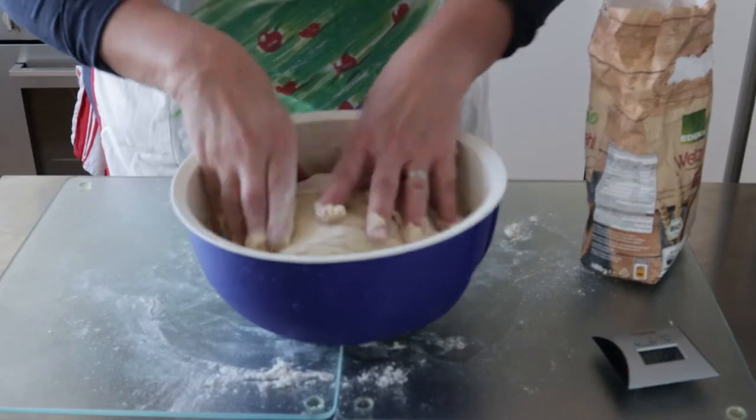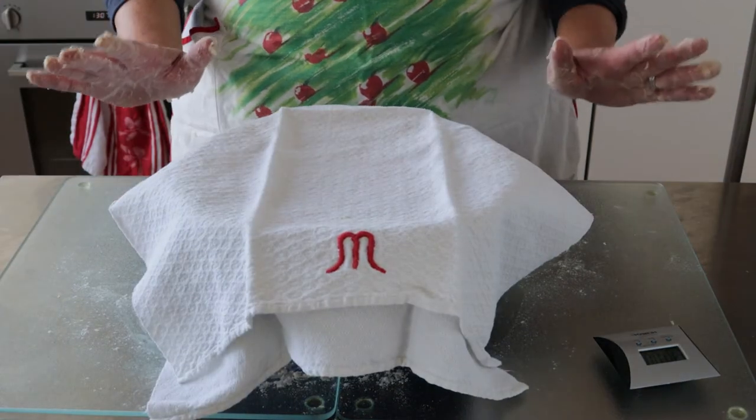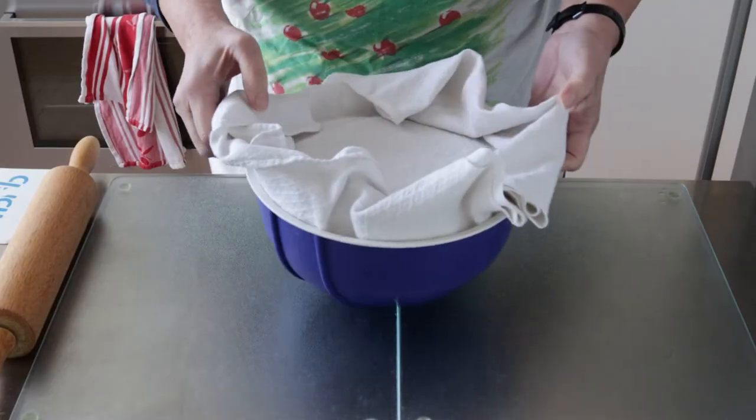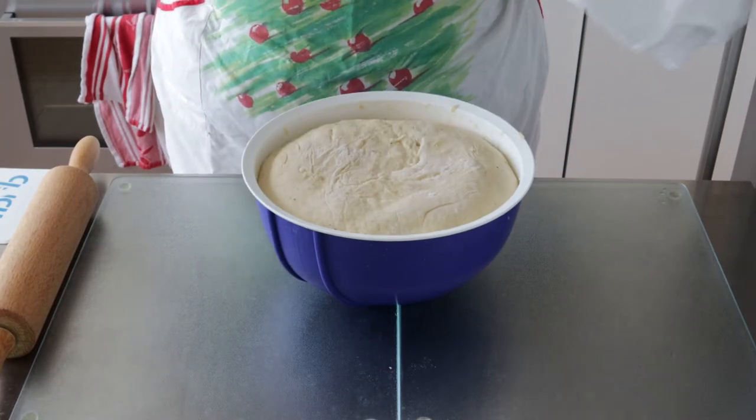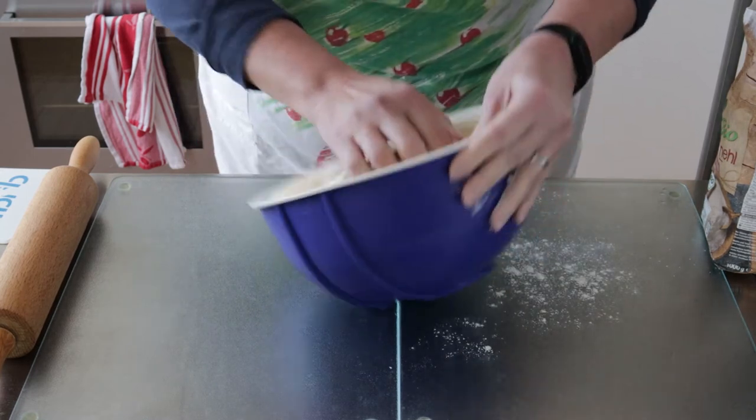Then we're going to cover with a clean dish towel and let rest for an hour. Once risen, we're going to remove from the bowl onto a floured surface, and with floured hands, mould the dough into a loaf form.